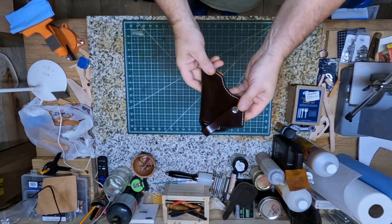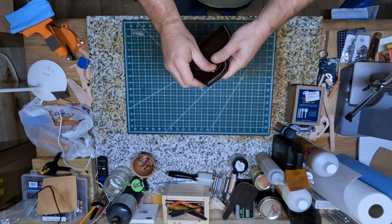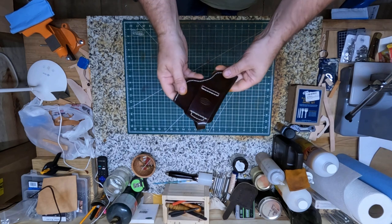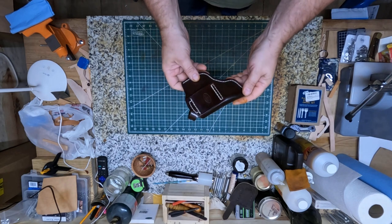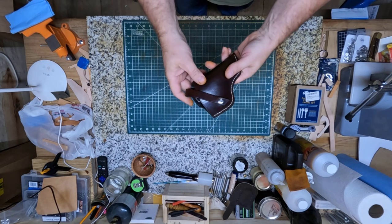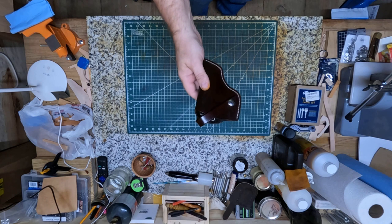Alright y'all, I got it sewn up here — got everything and the snap and everything put on it. Now I'm ready to try to wet mold it a little there and get it fitted for the gun, and then I'll let it set and dry and I'll bring it back when I get finished with it.